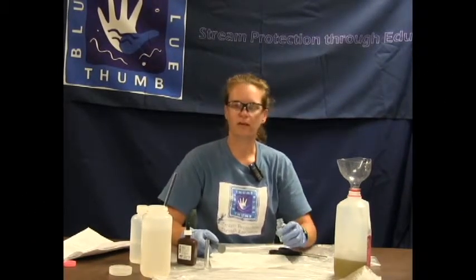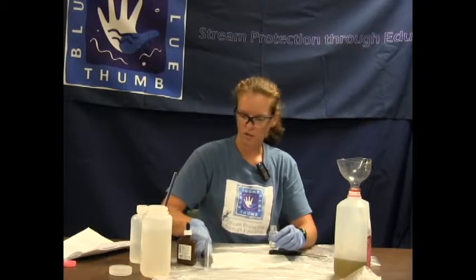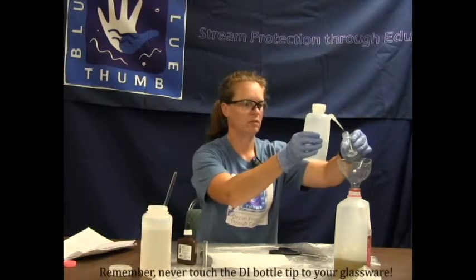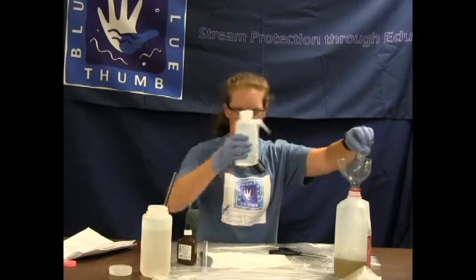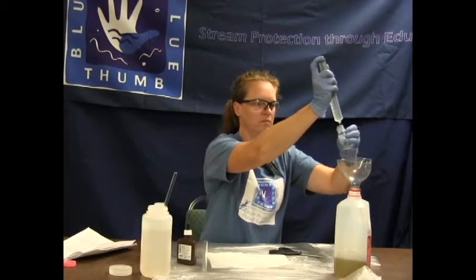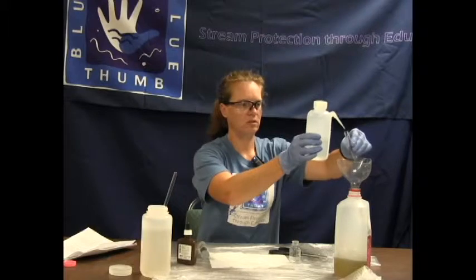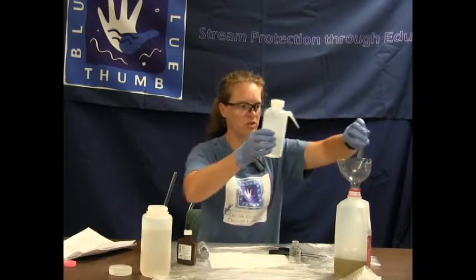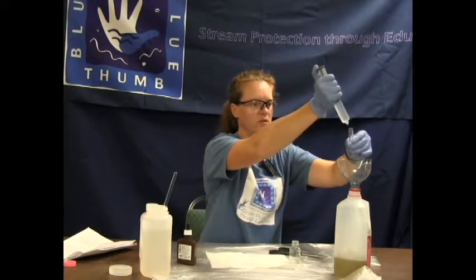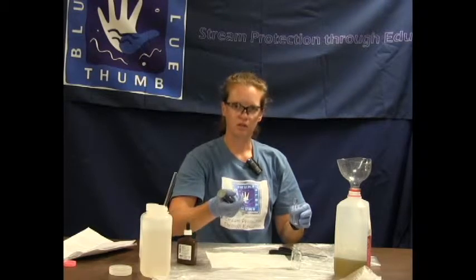This is the high range chloride test. If the solution didn't change at the 20th drop, then you need to go to the high range test. This is where we will utilize the small measuring tube. We need to rinse out the square mixing bottle with deionized water and also with creek water. Do the same with the plastic measuring tube. You only do this high range test if your solution did not change color at the 20th drop of the silver nitrate. This uses a lesser amount of sample because there was so much chloride in the water.